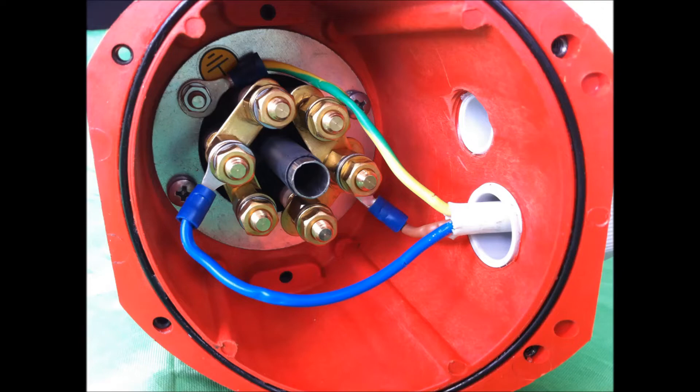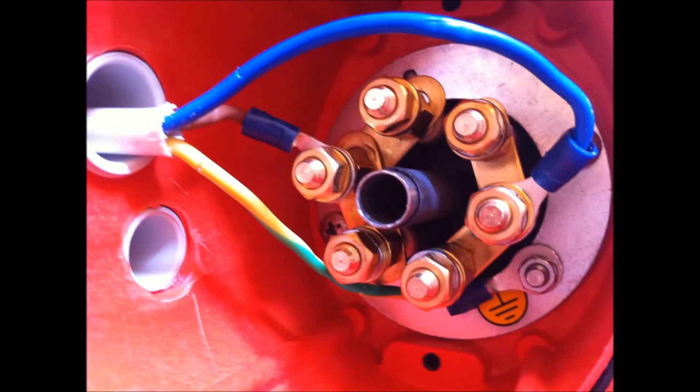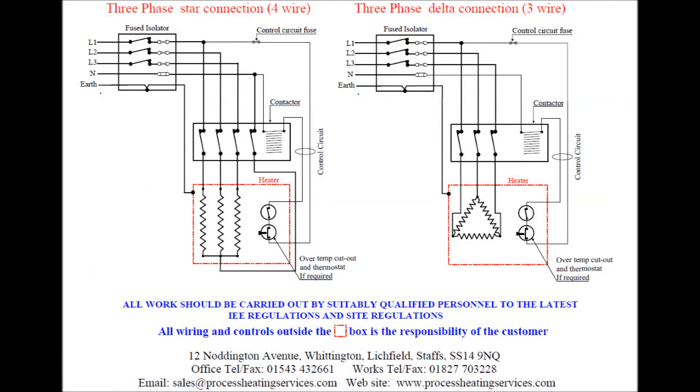Similarly, a three element immersion heater is buzz-barred up to give a common live and a common neutral at either end of the three elements. All three phase immersion heaters must be connected via a contactor.